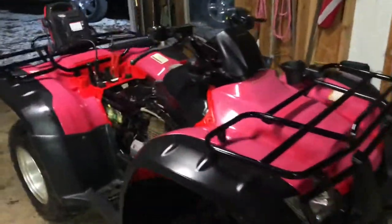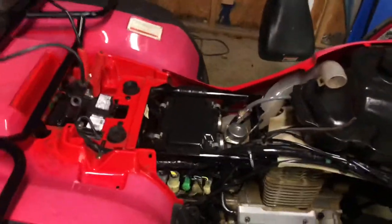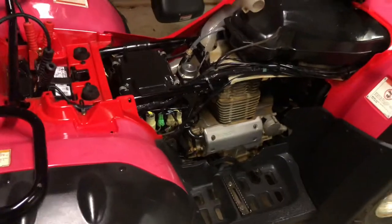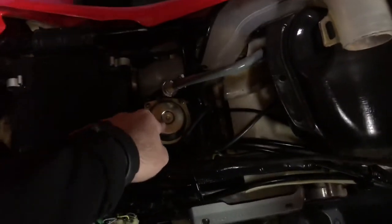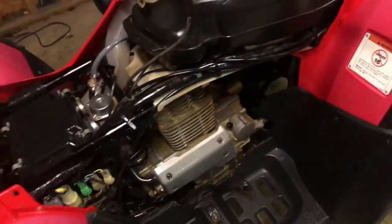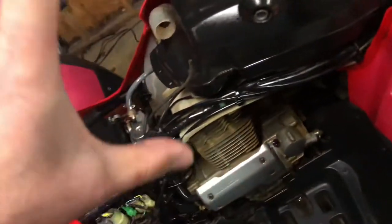Alright guys, I know this has been a crazy video — we've been all over the place. This video has been over the past couple days. I've been real busy in between, so I've just been taking videos as I go along. So, new carburetor — got to get one of those. The other problem we've got going on is the fan. I forgot what the part is actually called — the thing that makes the fan cut on whenever it gets hot.